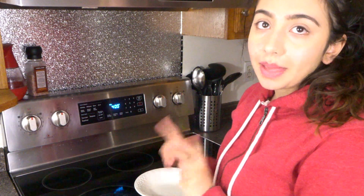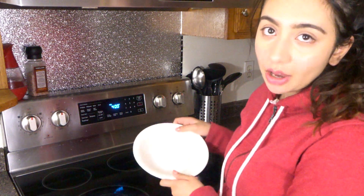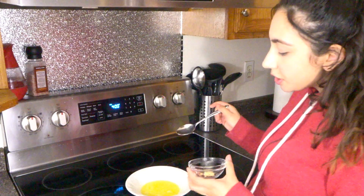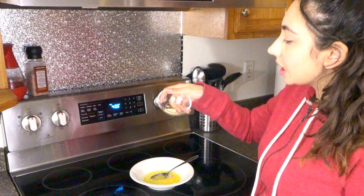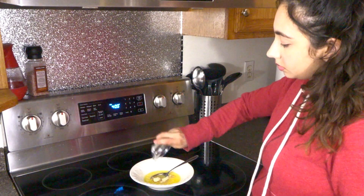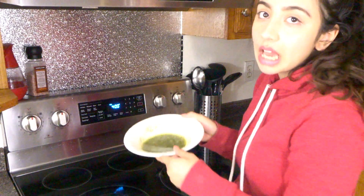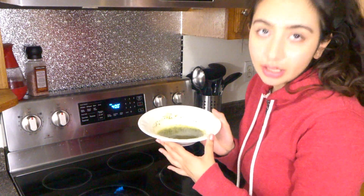After the biscuits are done baking, we're going to brush them with a buttery mixture, so we're going to make that right now. We have a quarter cup of butter — we're going to melt this in the microwave. Here is our melted butter, and in this we're going to add one clove of minced garlic, quarter teaspoon of garlic powder, quarter teaspoon of onion powder, and one teaspoon of dried parsley. Mix this together, and voilà — set aside until our biscuits are ready.